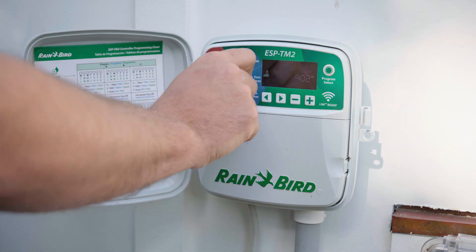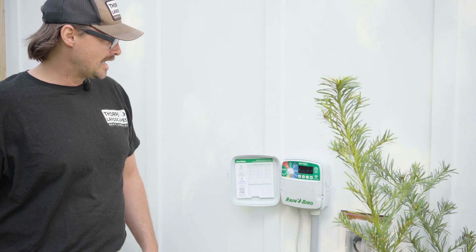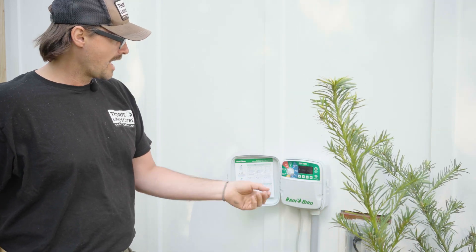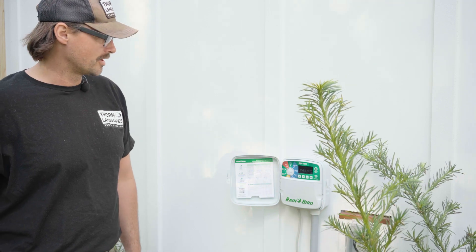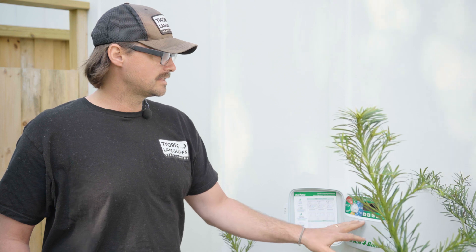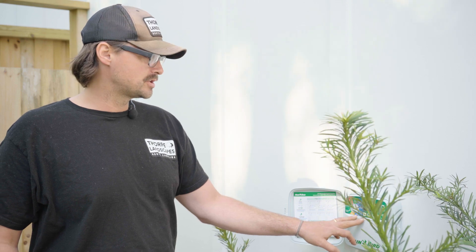If you go to off, always make sure that you go back to auto. One of the biggest issues we see when we go to a client's house post-installation is the timer is off. Always make sure the timer is on auto. After an install, we set these irrigation systems up for watering twice a day for 20 to 30 minutes per station or per zone.